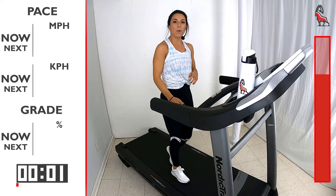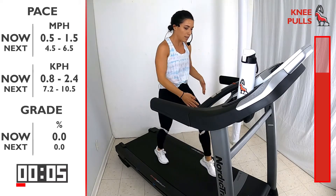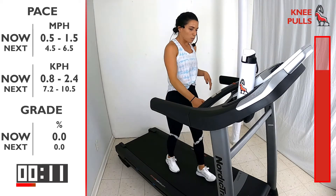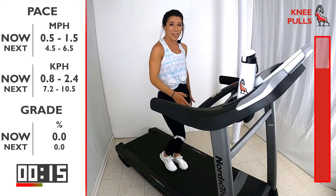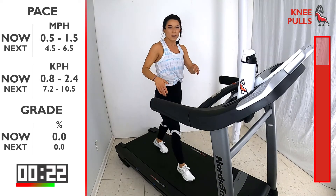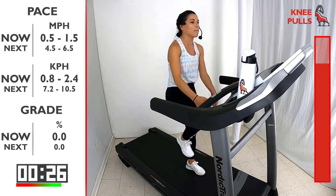Bring that knee up and pull, take a couple steps, knee up and pull, take a couple steps. Whatever makes you feel comfortable on that treadmill as we bring that knee up. I want you to feel that in the high hamstring, right under the glute — loosen that up. We know all the power from our running goes from our hips to that glute.